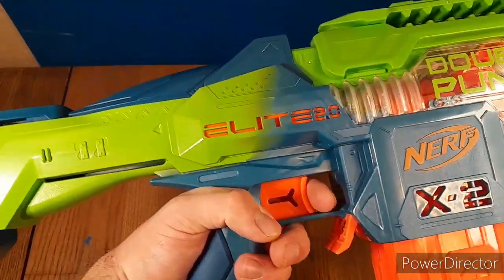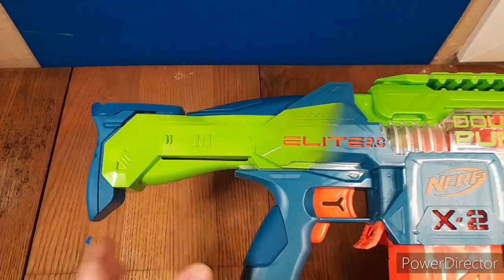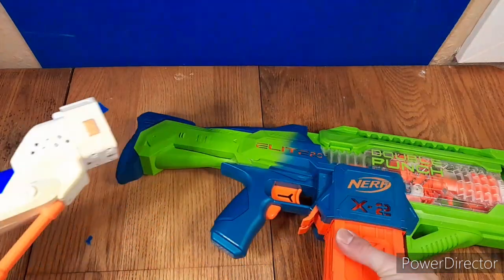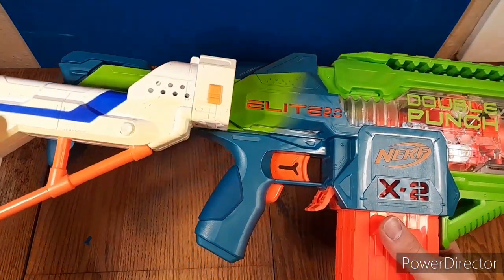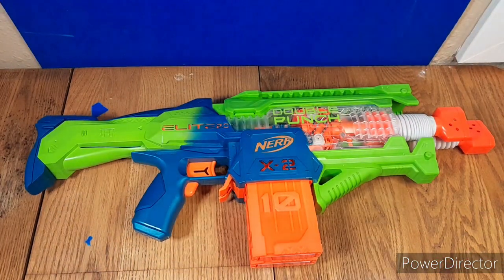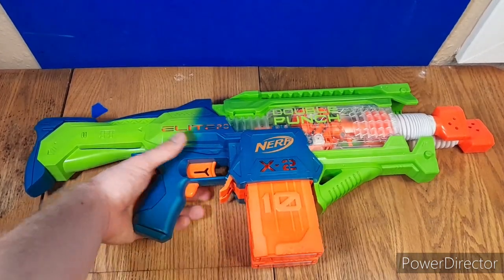This is pretty much a standard grip, and it really sucks because the stock is not that great. The stock is very short. Let me compare it — here is a Retaliator stock. The Retaliator stock is longer than this stock. That's bad. I really do not like the stock. It's my biggest gripe with this blaster, but that's not the only complaint I have.